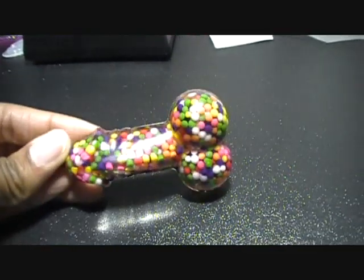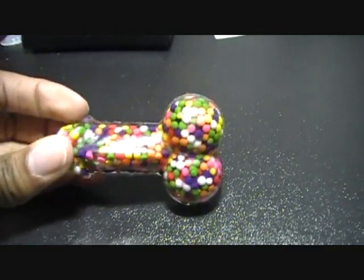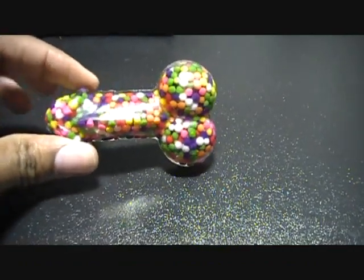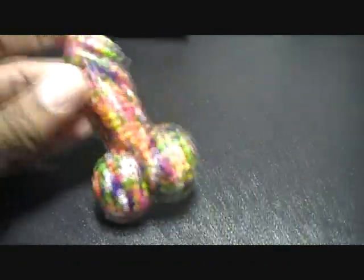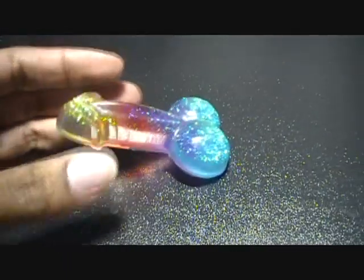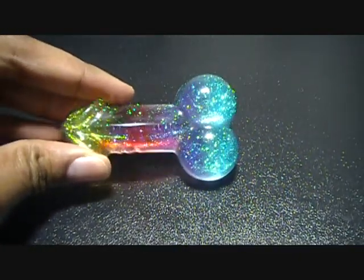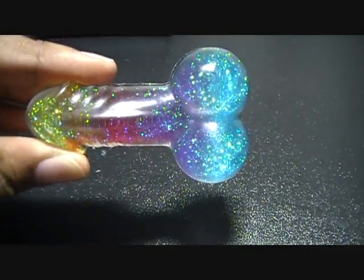Okay, now here comes the adult content — caution! I made a little wiener with Wilton sprinkles on it, I just thought it was cute. And then I did a rainbow one with the blue balls. Alright, that's all for the adult content.